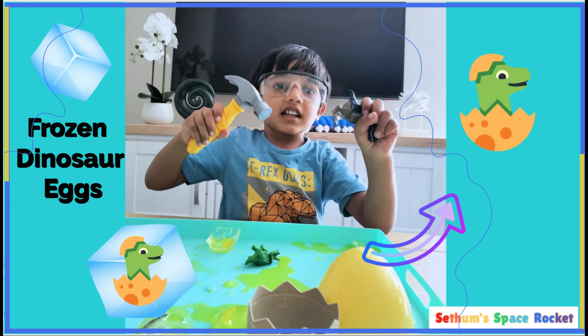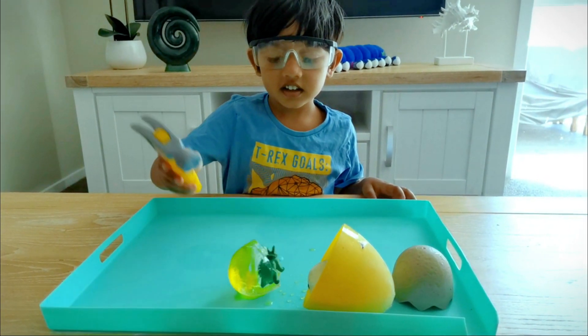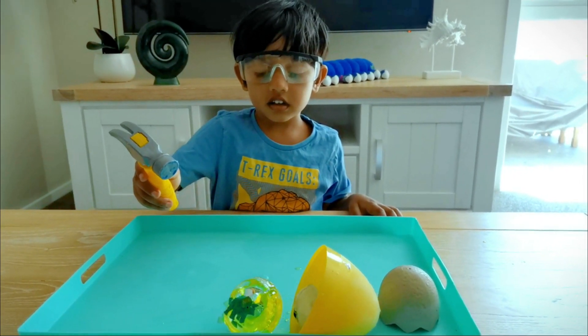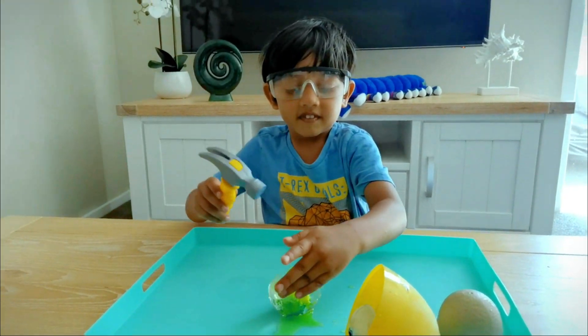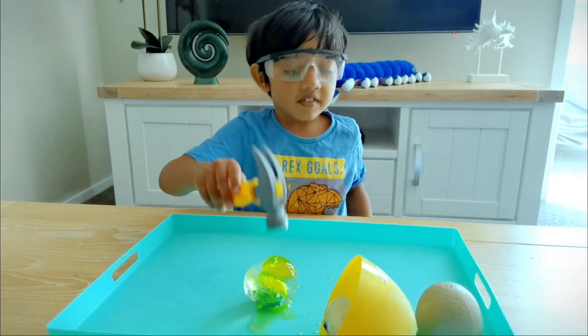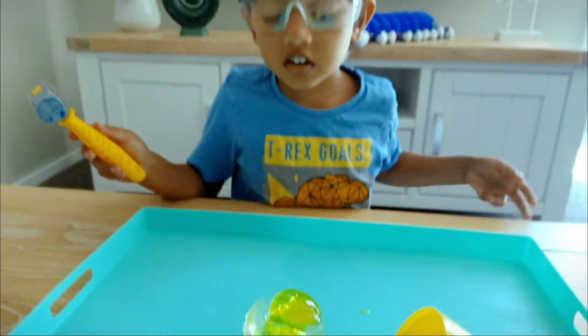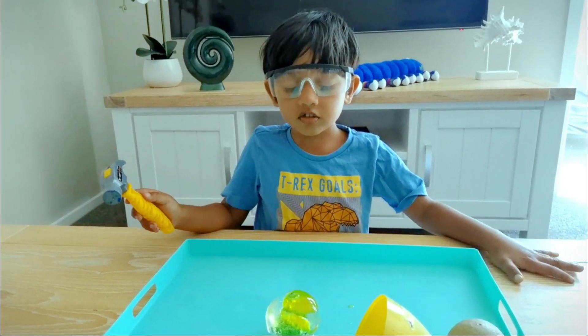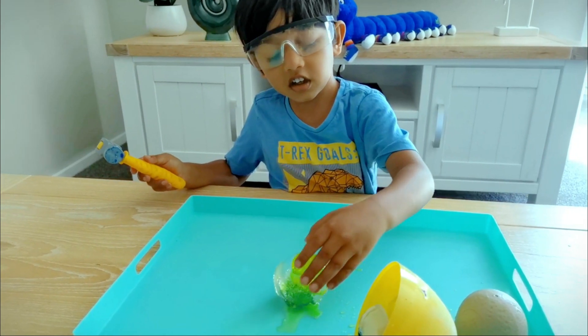We're going to step through the space rocket. Oh no! Wait a minute! I see that the dino got clocking. Look! It's a dino!